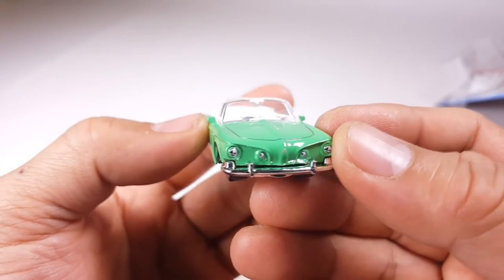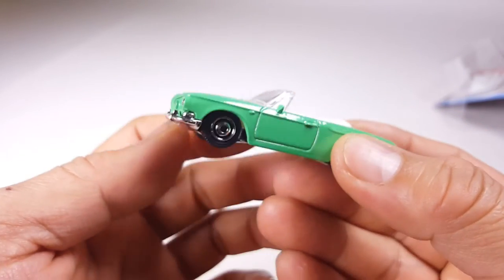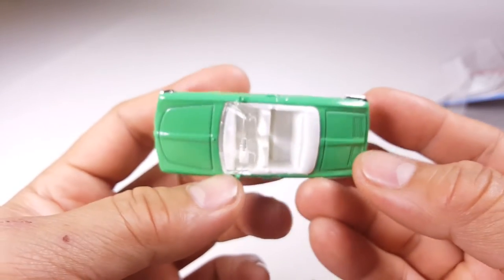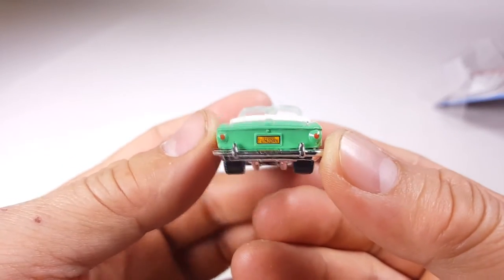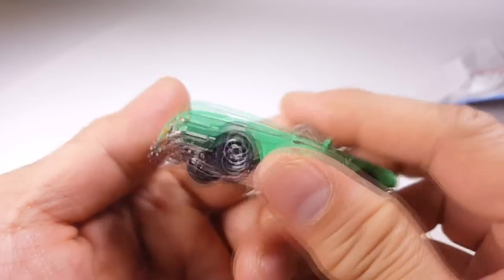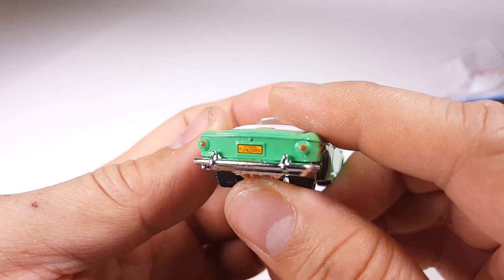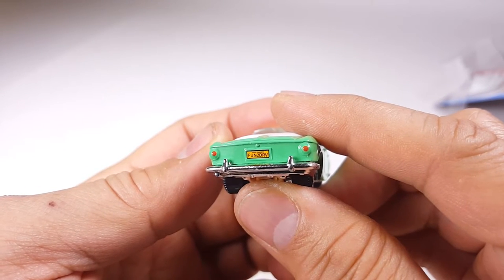It is beautiful. Look at all the detail on the front. Thank you for a chrome bumper — I wish the interior wasn't white, but that's okay. Look at that beautiful chrome bumper on the back. It looks like I got a little bit of a defect because it doesn't sit right on there, but that's okay. Thank you for giving it taillights, and look — the license plate says 'fun to drive.'